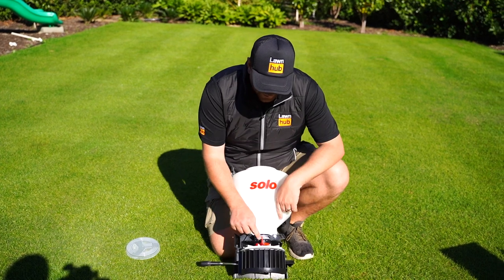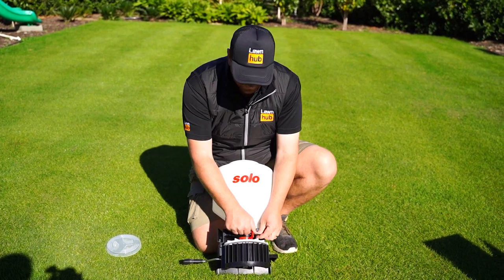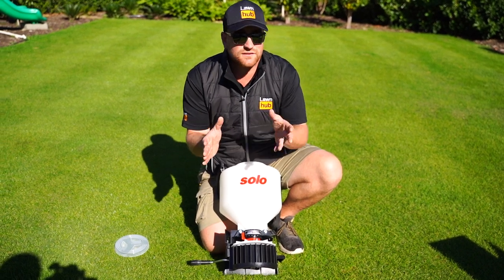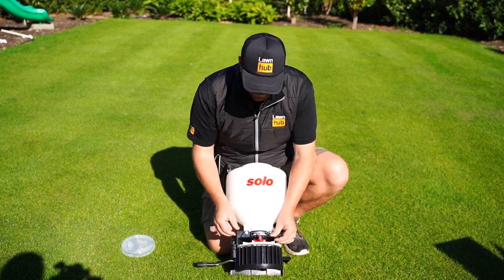It's got a spread direction on the front. That can be changed to just spread to the left, or all the way across just to the right. So I suppose that's for tight access areas like we'll probably encounter down the side of Clint's yard. And we're going to go center.